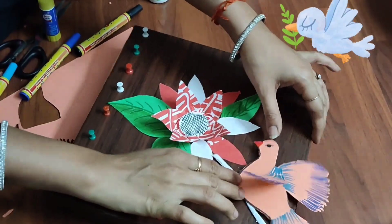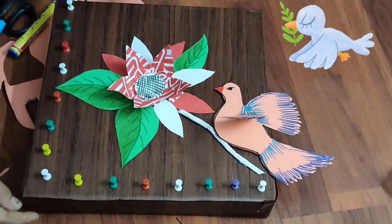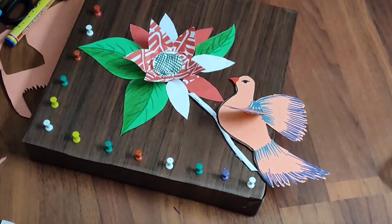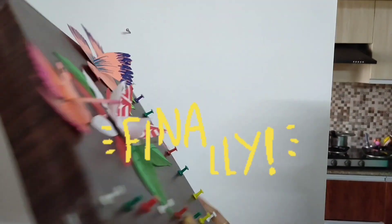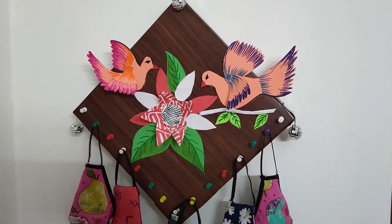Now we will stick the bird here on the box. I have made one more bird and will stick it on the opposite end as well. Now, I have made a hole at the back of the box so we can hang the holder on the wall.